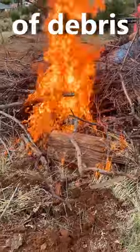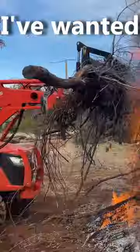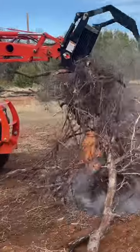Let's make biochar with this bonfire debris my friend and I had to clear. I've wanted to make biochar for the last decade, but have never had the chance.